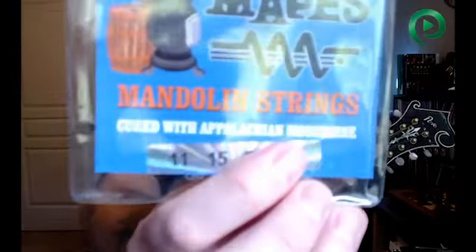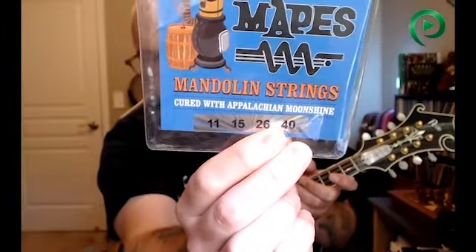The longevity of the XS strings was great, but tonally I was still a little disappointed, so now I'm moving on to the next thing. D'Addario has said the XS will be coming out with additional gauges, and I'm curious if thicker gauge strings will help add a little bit of meat to that sound. The next one I moved on to is from Mapes — just a medium gauge set, Mapes Mandolin Strings, cured with Appalachian moonshine — and they've been really great. So far, I think they're going to be a top contender. I have but one rose to give, and that's going to go to possibly these Mapes strings.